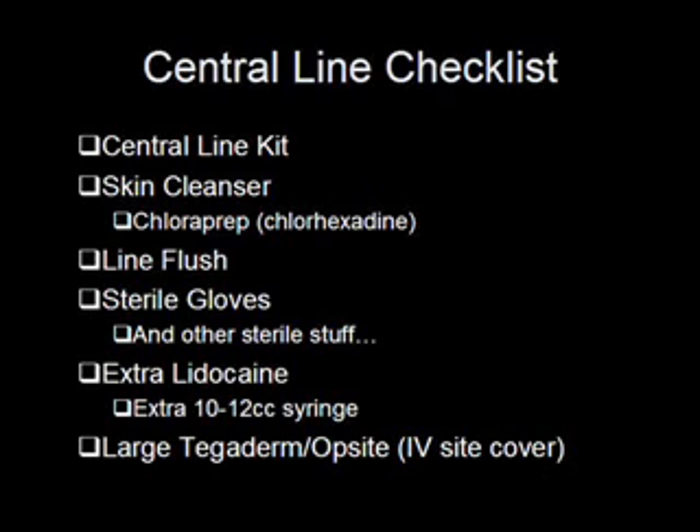The last thing you want to grab is a large Tegaderm or Opsite — one of the transparent IV site dressings. Open that up into your sterile field so when you're all done, you can slap it on there and keep everything nice and sterile. So here we have a complete checklist of all the stuff you need to gather before starting a central line. If you're just starting your training, it wouldn't be a bad idea to keep this list in your lab coat pocket. Even after a few years of starting these, I'll frequently forget something from the list.